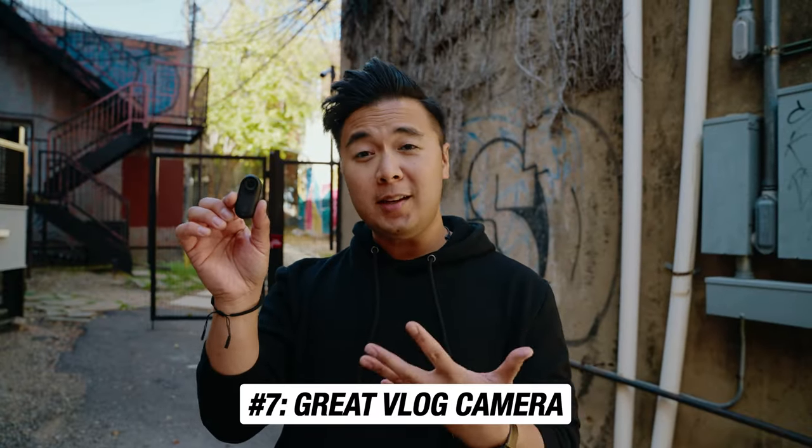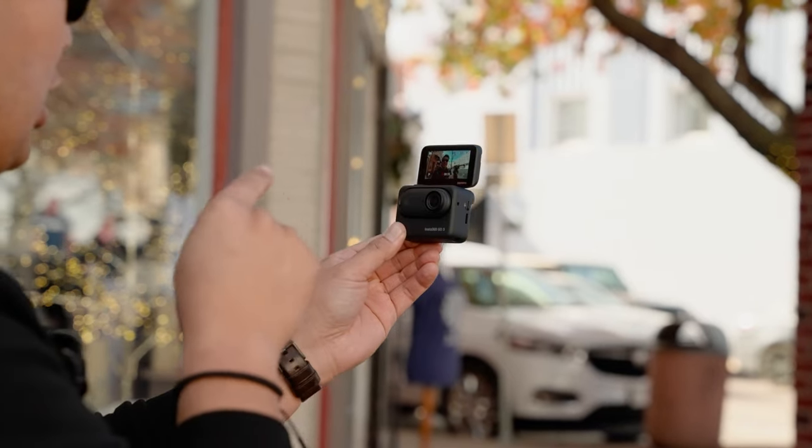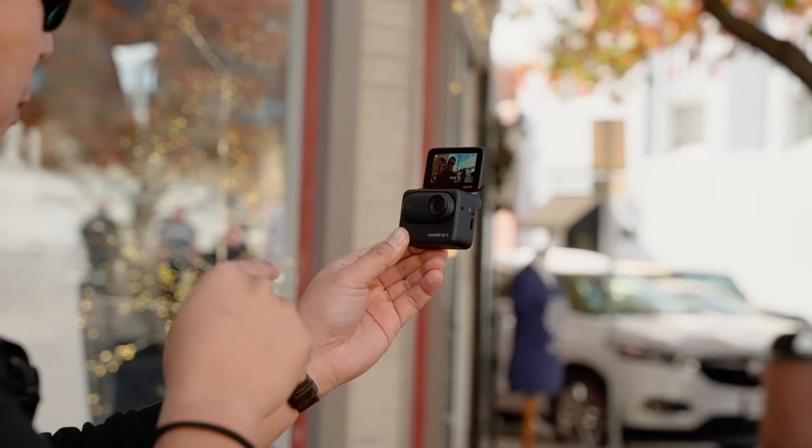Here we go for max stabilization. That was shaky — that was really shaky. My knees were shaky, my whole body is shaky. Another reason to get the GO 3 is that it's actually a great vlog camera. Sometimes I think we need to have big cameras to vlog with, when in reality we don't. There are so many cameras with incredible video quality that it kind of doesn't really matter.